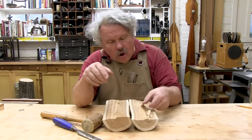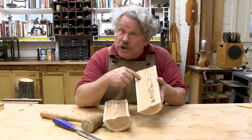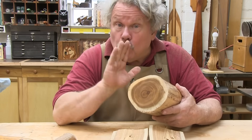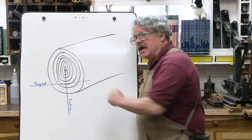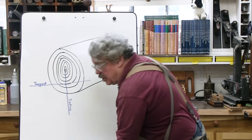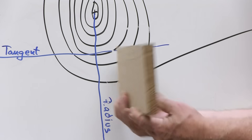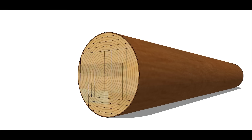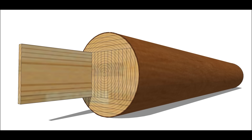Wood is composed of long thin fibers about a hundred times longer than they are wide. This is what gives wood its grain direction. These fibers grow in concentric circles called annual rings. At the end of a log, there are two different ways to cut boards from it. You can cut them tangent to the annual rings, or radial to the annual rings. Plainsawn boards are cut tangent to the annual rings and show mostly flat grain on the faces. Quartersawn boards are cut through the radius of the annual rings and show mostly quarter grain.